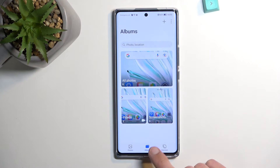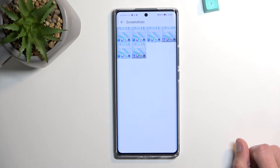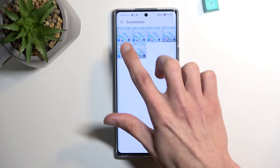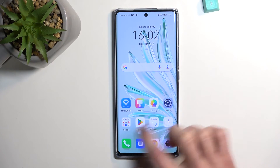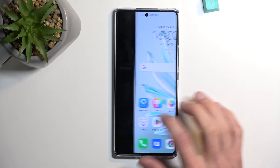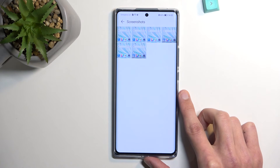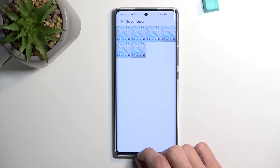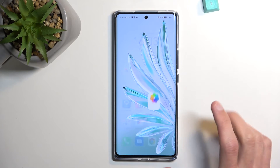In your gallery application, when you navigate to Albums, it will create an album called Screenshots. In here you also have screen recordings along with screenshots — as you can see, there they are. I have several screenshots taken over the past couple of hours from putting together this guide.